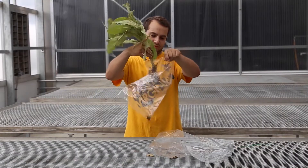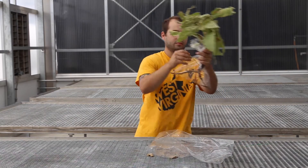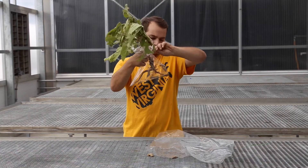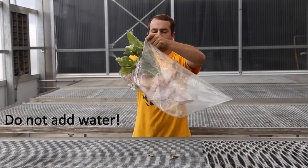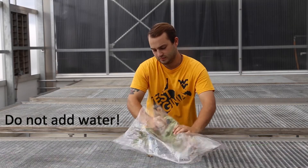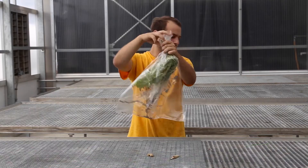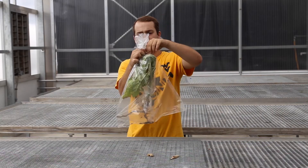Roots and soil should be bagged and secured separately from the plant itself. Once secured, place the entire plant in a second plastic bag. This will keep it from drying out, while also trapping any insects that may be on the plant. Do not add water or wet paper to the sample, as it is unnecessary and can complicate the diagnostic process. If any loose stems or foliage were collected, place them in a separate bag.